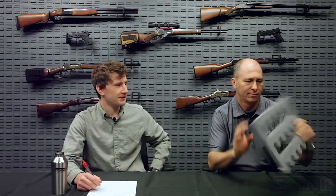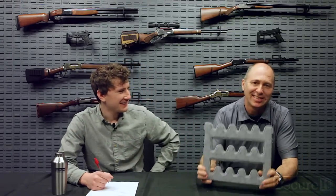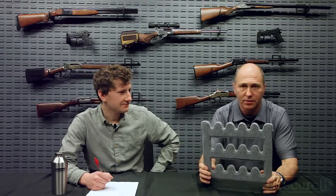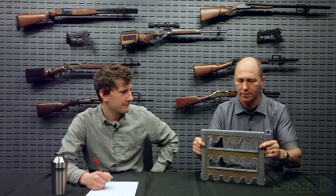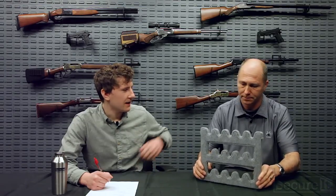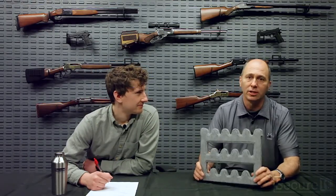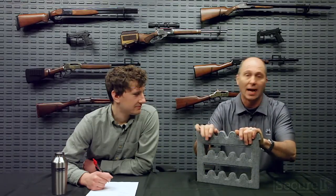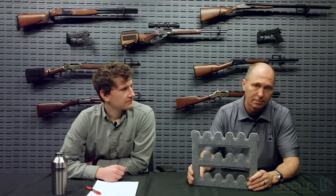So let's talk about gun safe interiors. Can you tell me what this is? This is the interior — I pulled this out of a StackOn safe, but it really could be any of the safes pretty much sold in America. This is the traditional gun safe interior. What it is, is a piece of particle board lined with felt, designed to hold the barrels of guns. My biggest frustration is honesty and integrity in that this is grossly misstating capacity.